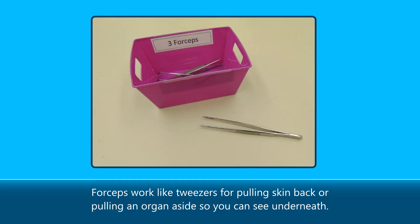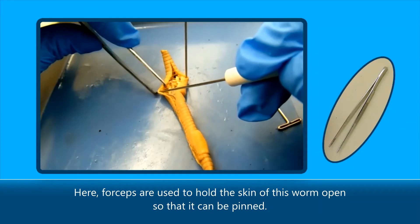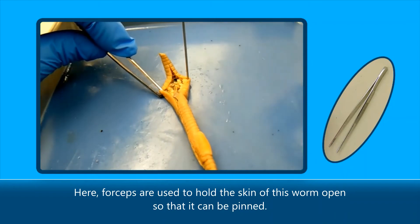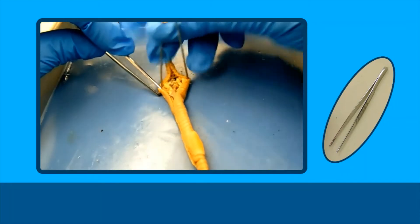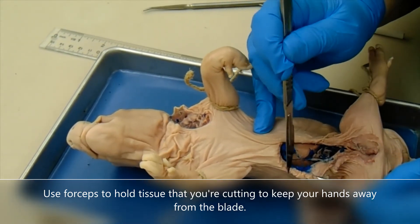Forceps work like tweezers for pulling skin back or pulling an organ aside so you can see underneath. Here, forceps are used to hold the skin of this worm open so that it can be pinned. Use forceps to hold tissue that you're cutting to keep your hands away from the blade.